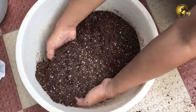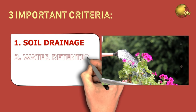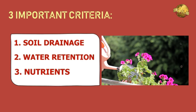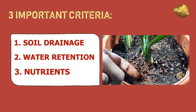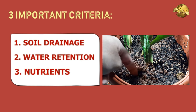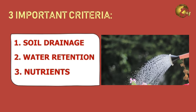Before I disclose my recipe, here are some important concepts. A few criteria you should take care of while preparing your potting mix: drainage, water retaining capacity, and adding nutrients. The first is drainage — we all know too much water can rot your plants. A well-draining soil that quickly drains out water within a particular duration of time is important for all plants. This is the most important criteria for growing succulents, and based on this you can adjust the proportions of materials like sand, perlite, and other stuff.